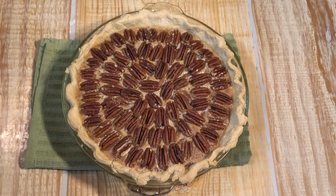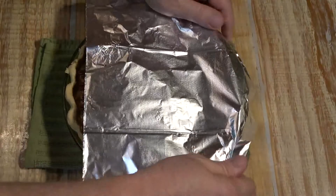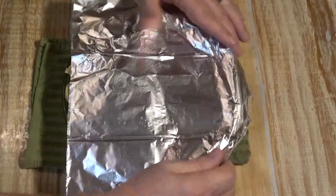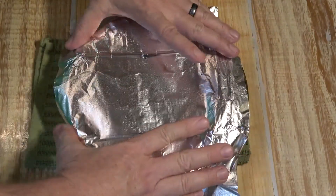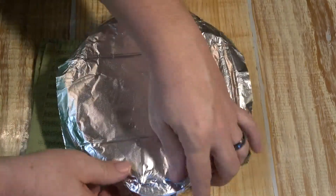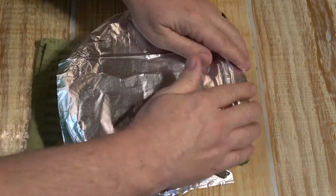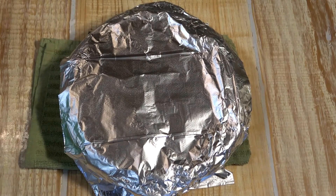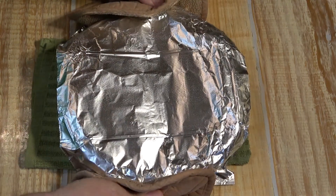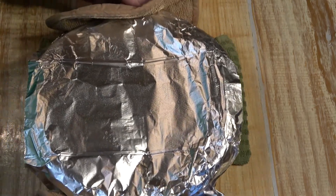It's been 20 minutes. The last step is to cover the pie with aluminum foil and return it to the oven for 40 minutes. This is the last step of the process.